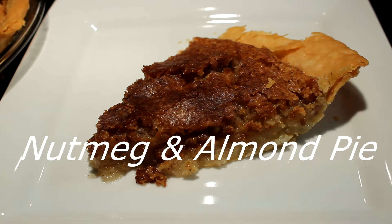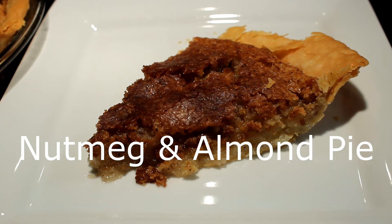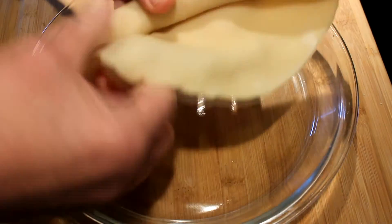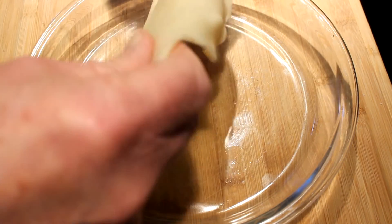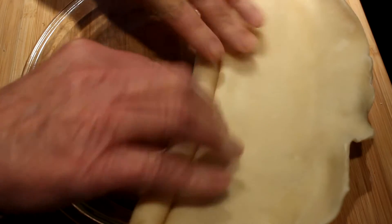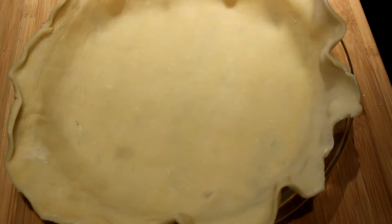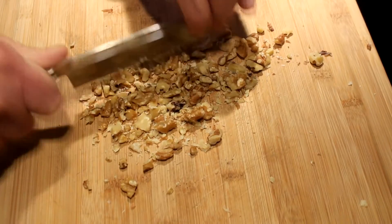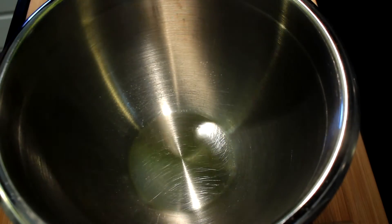Hey everybody, today I'm going to show you how to make a nutmeg and almond custard pie — oh yeah, delicious! First thing you do is get out a pie plate, and I use those pre-made pie crusts. Just thaw them out and lay them over there. There's a quarter cup of almonds — chopping them babies up.